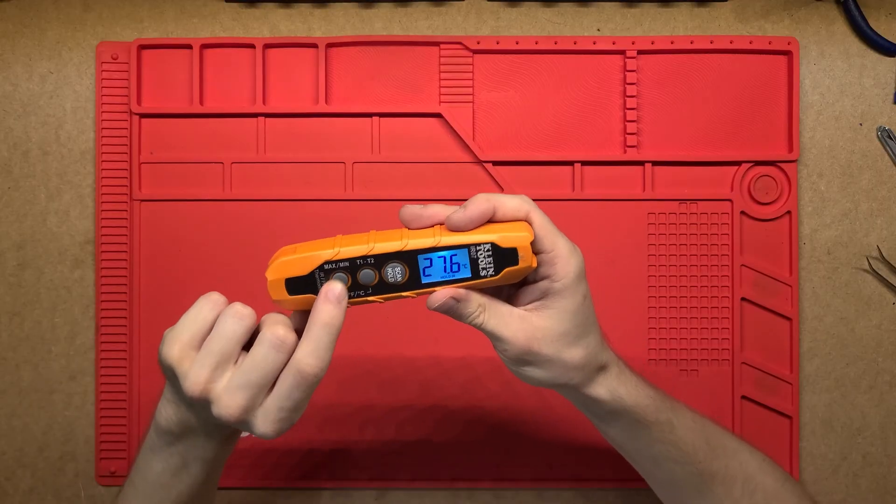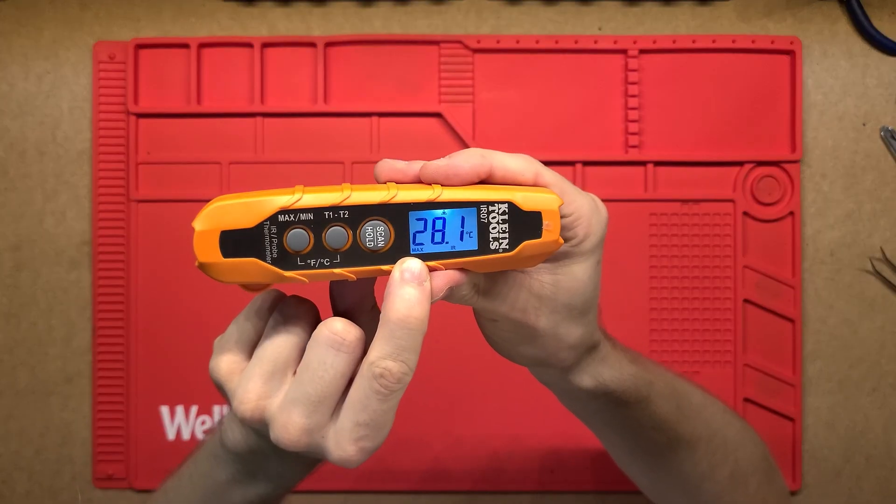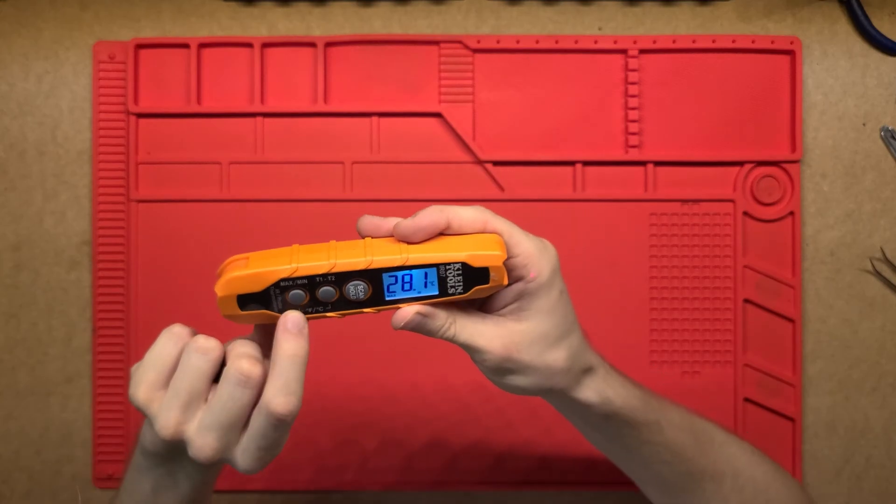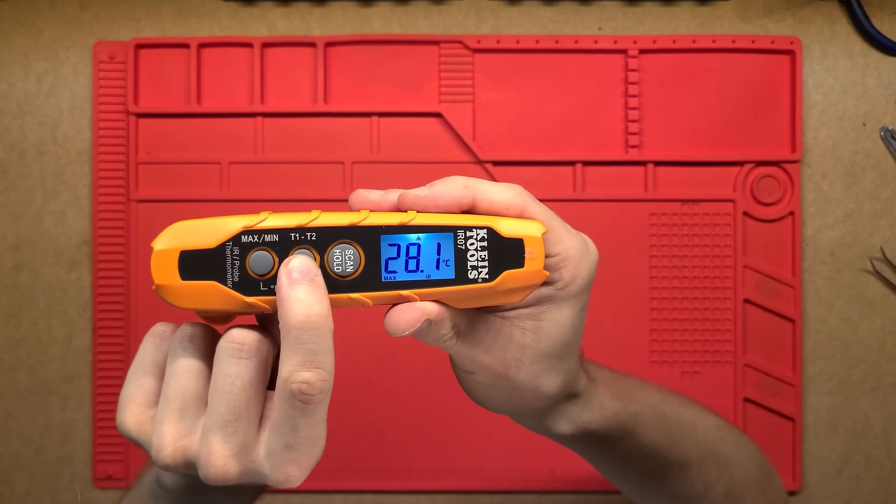It does have a min and max function as well, so if you press that it'll show you the maximum at the bottom and the minimum. Then it's got the T1 minus T2 function so you can take two temperatures.